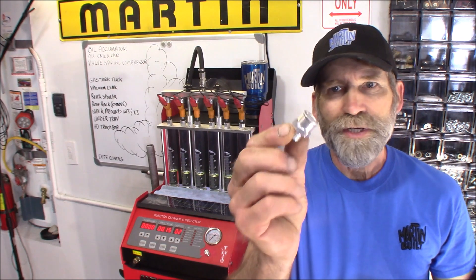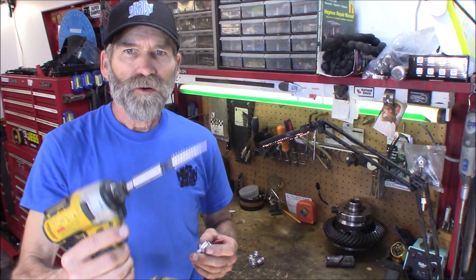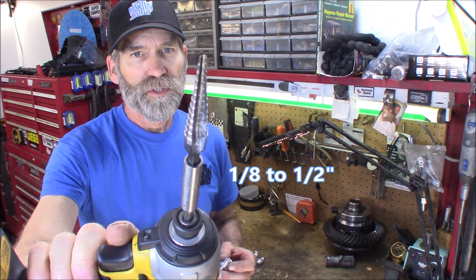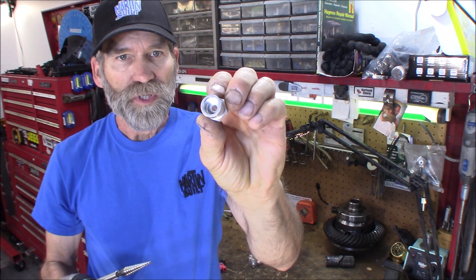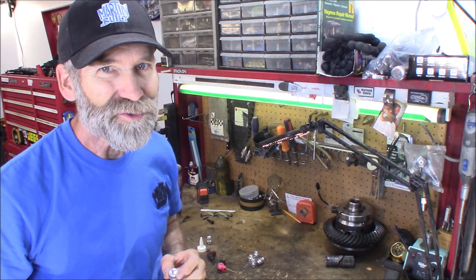Alright, let's get started. I'll show you what mod we're going to make to these fittings, get them put in this rail, and we'll try it out. What I'm going to use is this stepper bit — it's one-eighth inch to half inch, very narrow and long. It's going to work great. And then we're going to clamp the fitting into a vise and make a little room for those injectors.